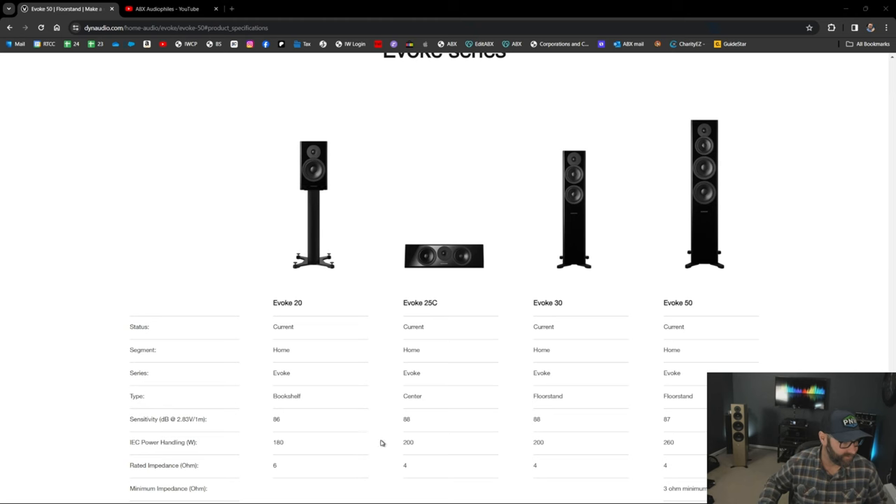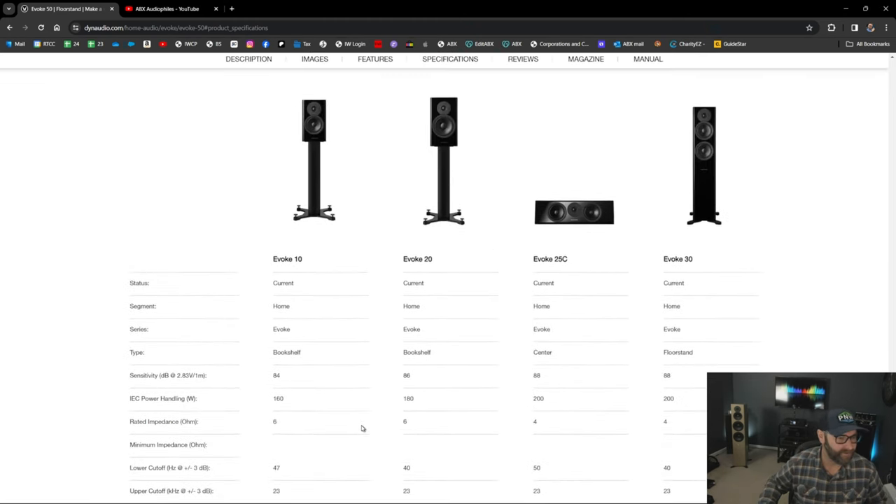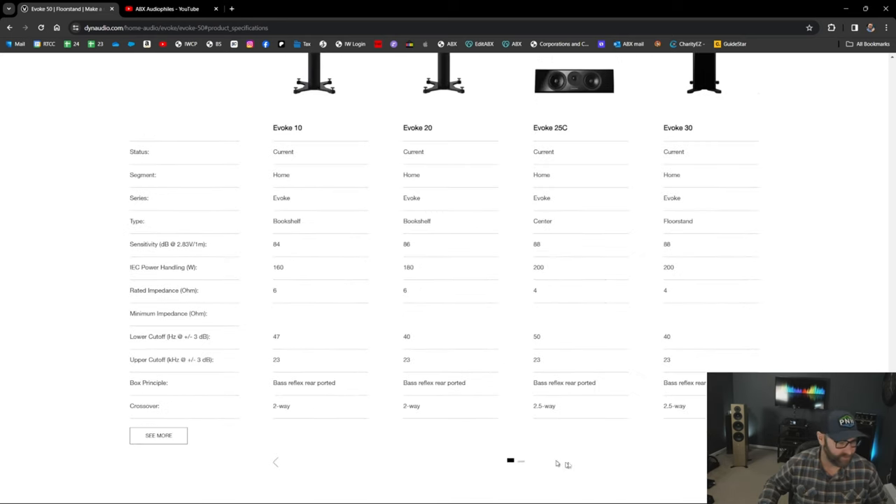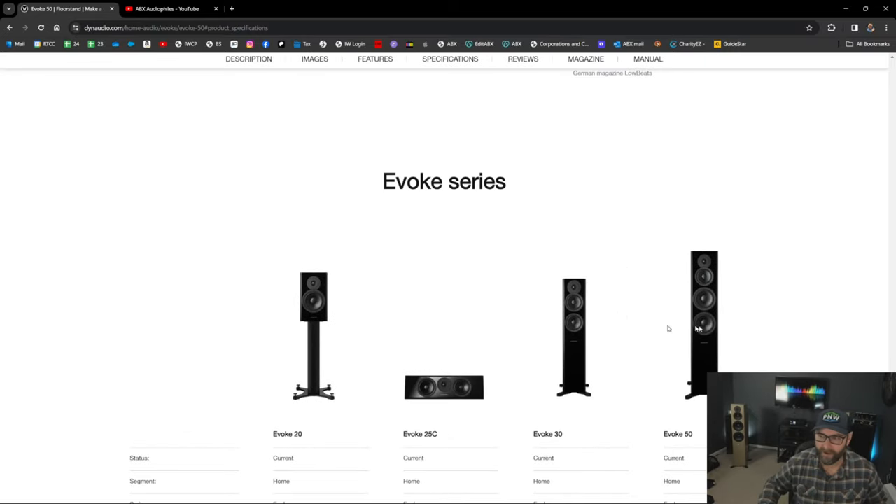You don't have to go with the Evoke 50s. Looking at the lineup: there's the Evoke 10, just a little bookshelf; the Evoke 20 with beautiful adjustable stands; the Evoke 30, which is a much smaller tower — so if you have a smaller room, this may be the one for you. The Evoke 30 eliminates the dedicated mid-range, which is probably EQ'd into the driver with some crossover blending. Then you can go full flagship Evoke 50. So there are options there.